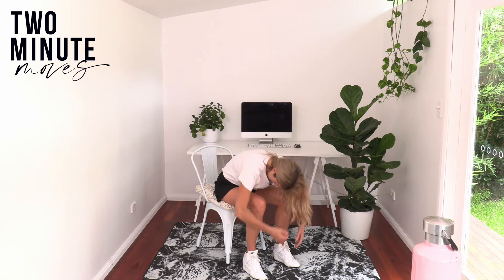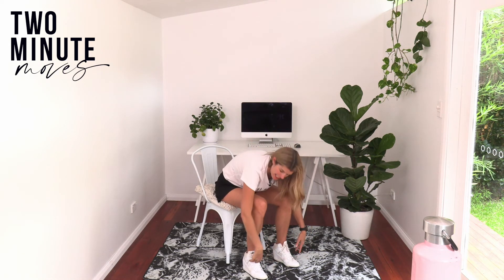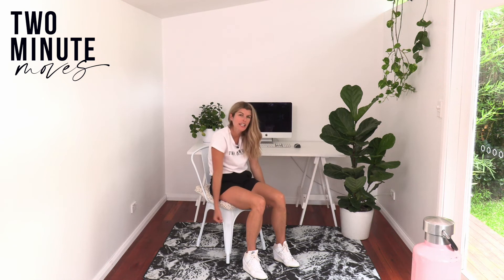Now we're going to drop forward in a really nice forward fold. Let your shoulders drop, neck heavy. Now you're going to roll on up nice and slowly. Bring your arms up and reach them up. Create that space in your spine as you reach, reach, reach, reach.